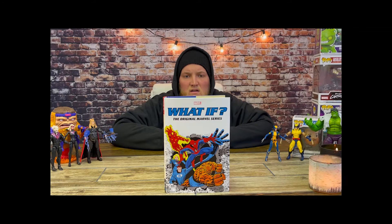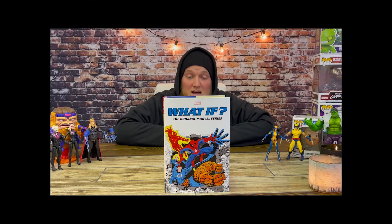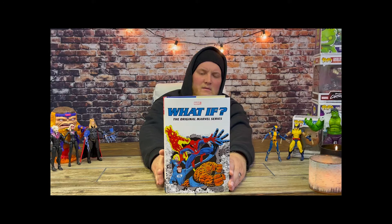Seeing as there is a new series on Disney Plus — the What If series — I really enjoyed that. Still going as of right now. I've actually only read a couple of these stories, so I figured, why not start collecting them? Because I like the ones on Disney Plus so much.